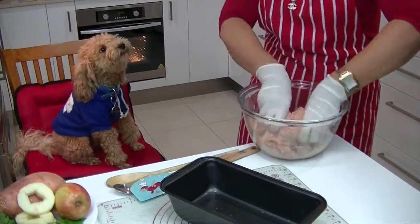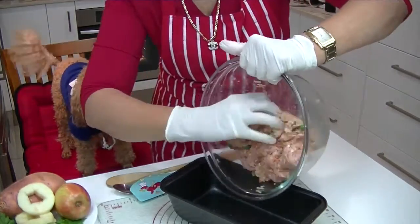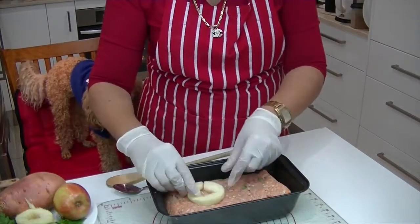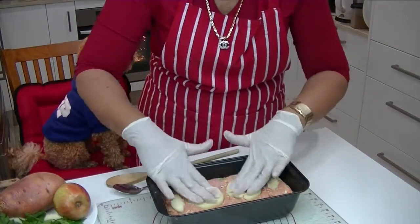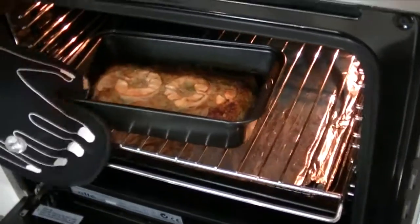What's that Roland? This is your all-time favourite. Wow, yum! Turn the mixture into the greased loaf tin and just make a mound in the centre using the back of the spatula spoon. Finally press the apple slices onto the top of the meatloaf and now it's ready for the oven.